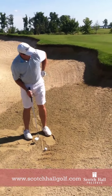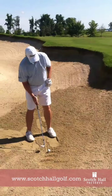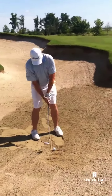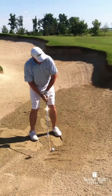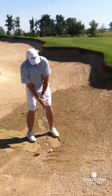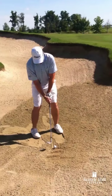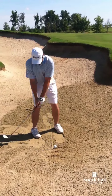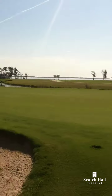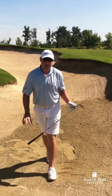I'm going to go ahead and hit a shot here. I'm going to open my foot line, club face pointed at the target still. Now we're just going to swing across my foot line and splash it up there on the green. And that is how you play a bunker shot.